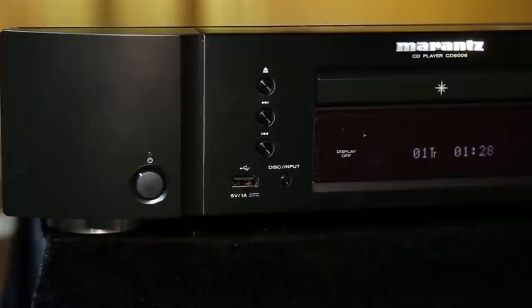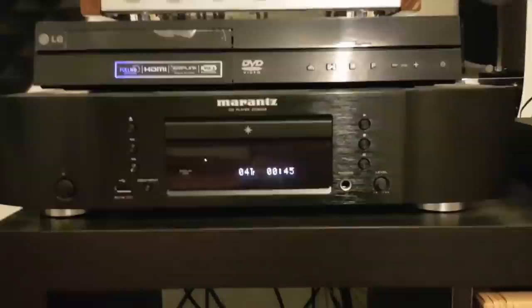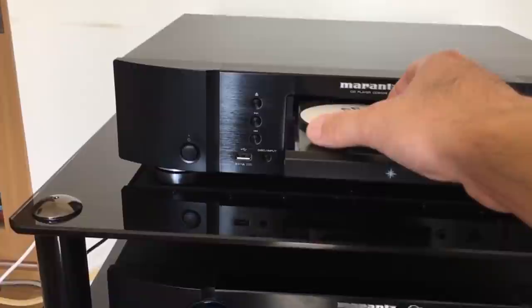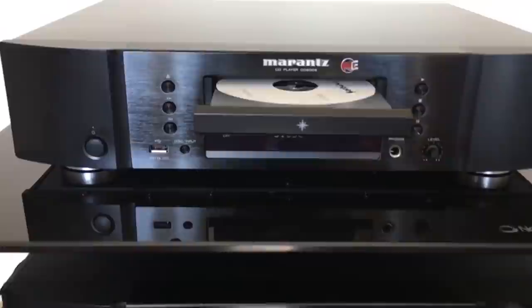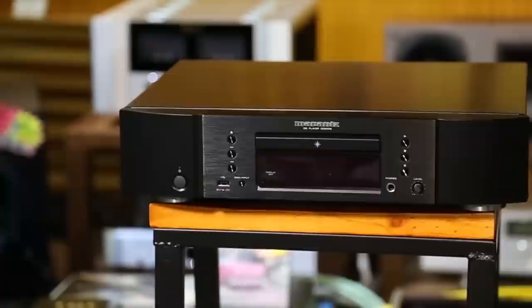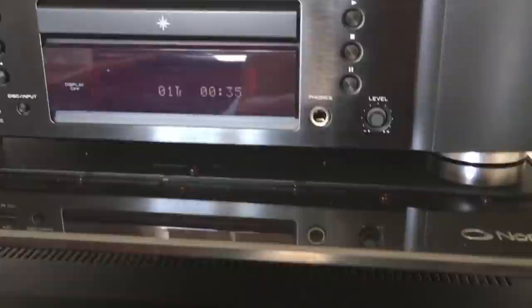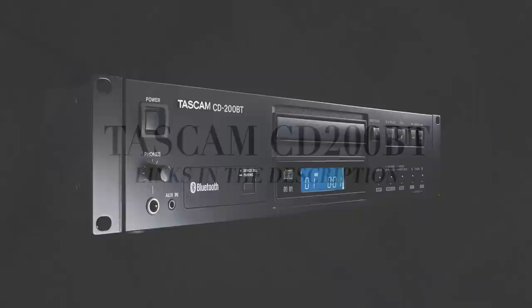Marantz CD6006. The 2017 iteration of Marantz's renowned CD player features a number of refinements for even more superior audio playback. Beneath the lid is a superb 24-bit 192kHz Cirrus Logic CS4398 DAC, which not only makes the most of 16-bit CDs, but allows high-res WAV files to be played back via USB, in addition to MP3, AAC, and WMA. Build quality is fabulous, with the central disk loader a joy to use. Connections include a stereo analog output plus digital optical and coaxial outputs. Audio performance is excellent, with a sumptuous midrange and highs that dazzle with detail. The cherry on this CD cake is a high-quality 6.3mm headphone jack built for home listening.